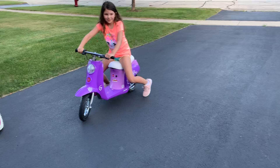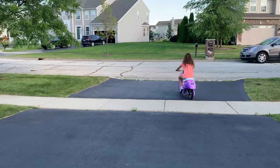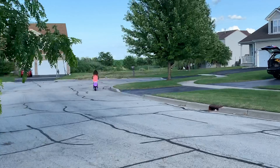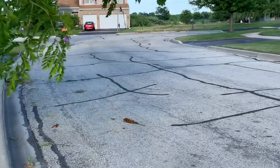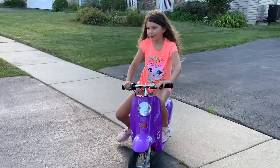I don't want to hit my mom. I'm going to show you guys one more time.